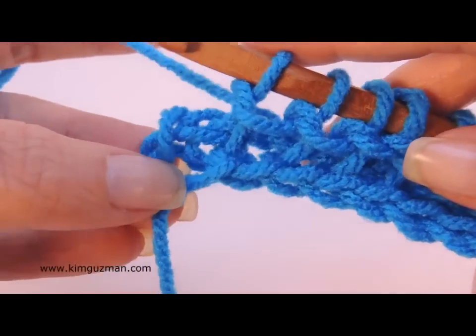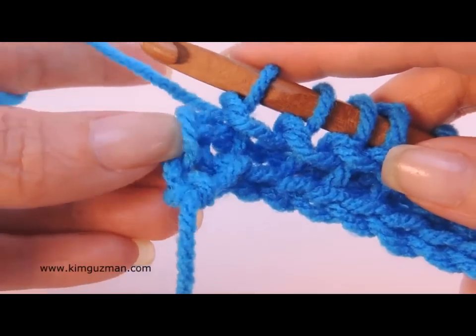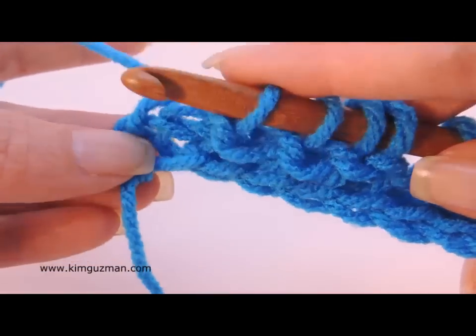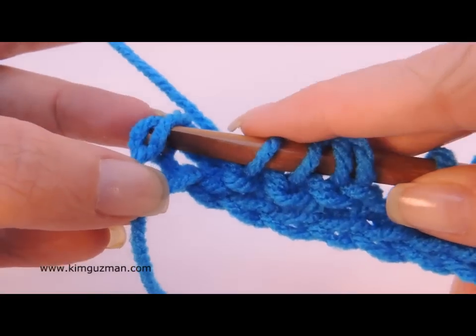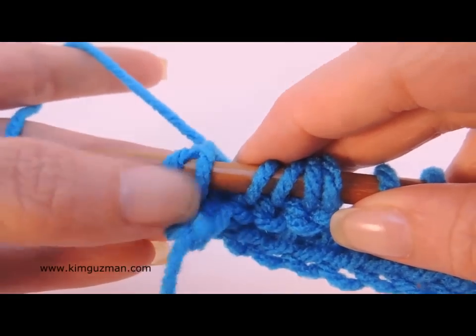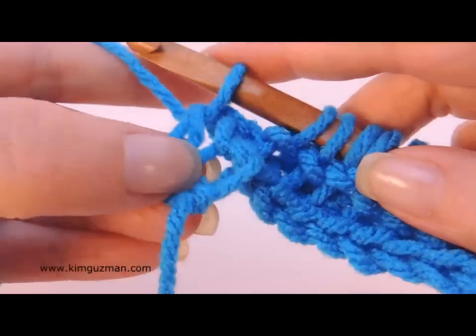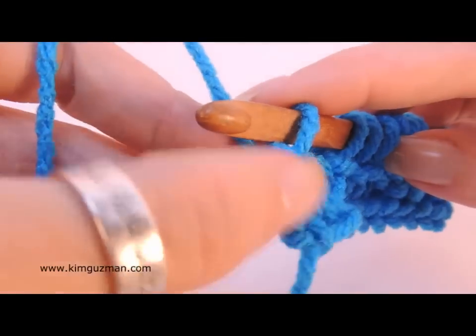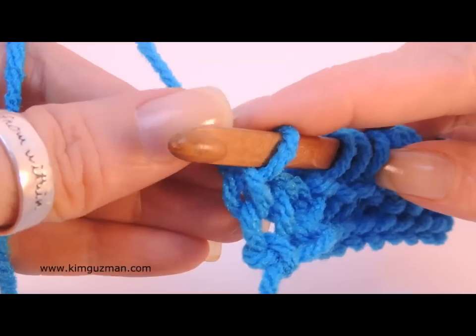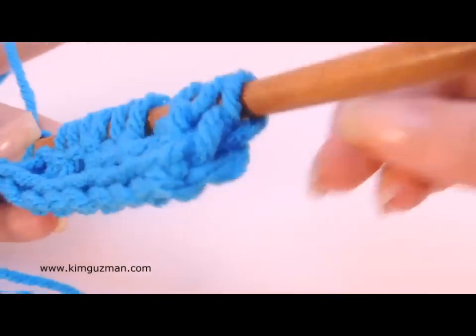That's the key. Now we're going to do this last stitch — remember, that's the chain one from the foundation row. I just like to do that one by going into these last two bars for stability and to make the edge look nicer. What it does is it provides a nice chain edge here along the side that will look just like the chain edge over here.